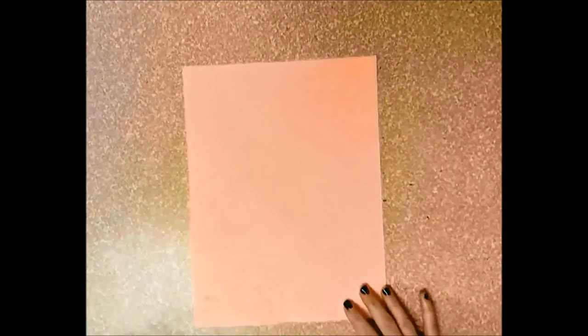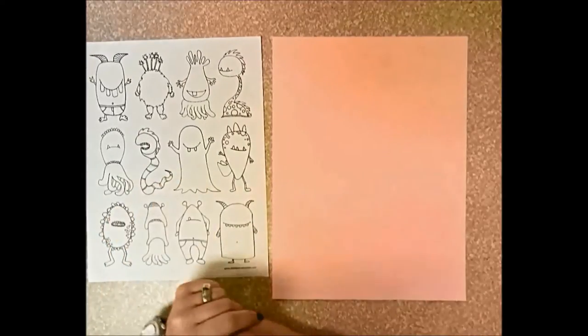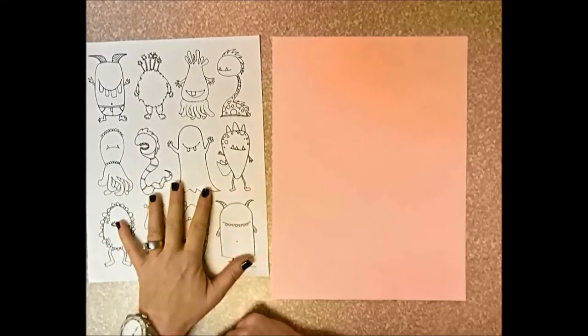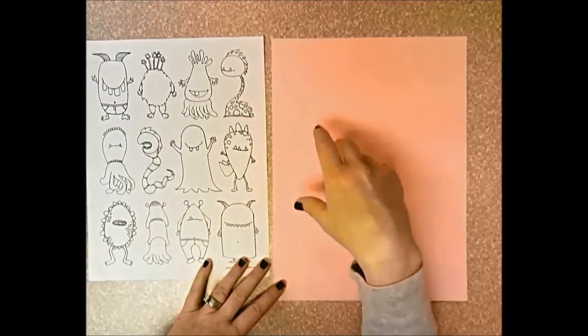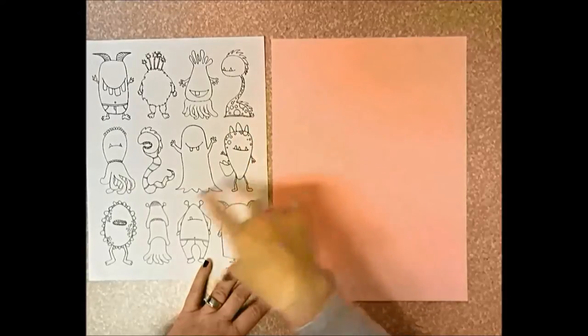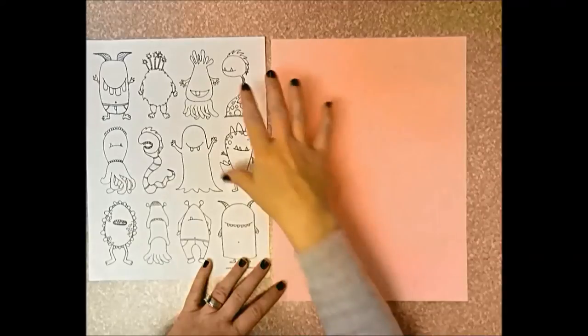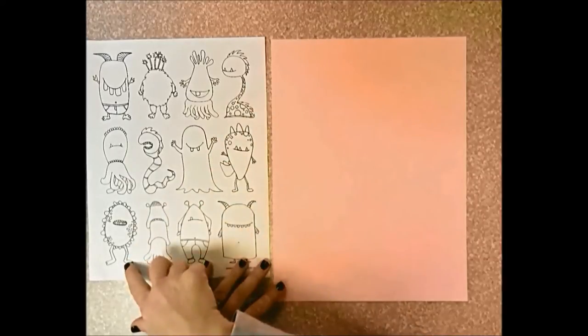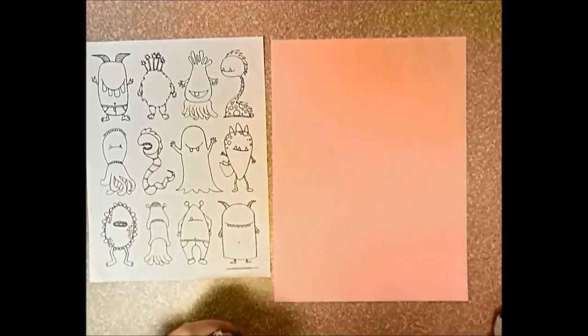You're going to choose a colored piece of paper. I have this monster handout you can use for ideas, but you don't have to use it at all. A lot of the monsters have mouths, but remember we're not doing eyes, nose, or mouth - just everything else. This page has a good variety of monsters. Maybe you like the neck of one monster, the feet of another, the body of another - you can mix and match, or draw your own.